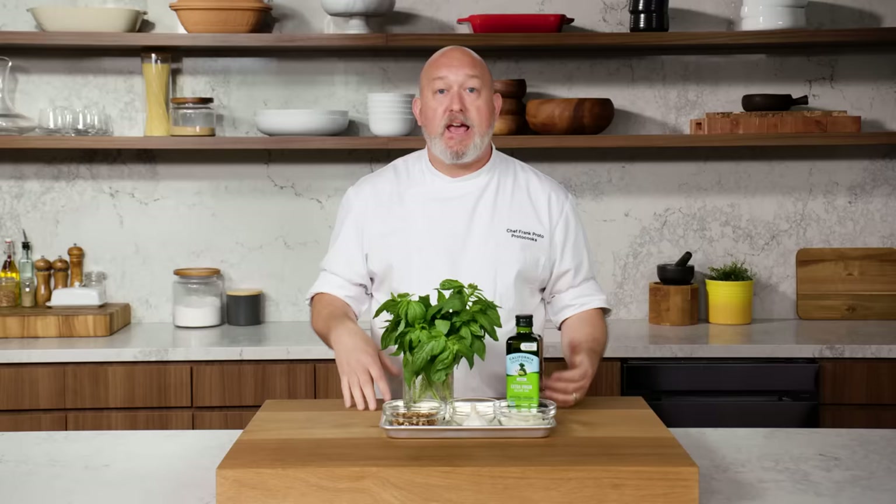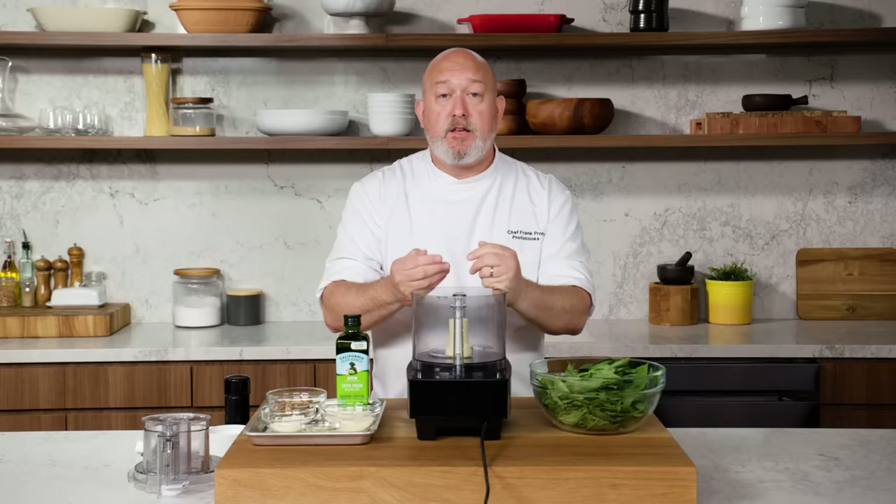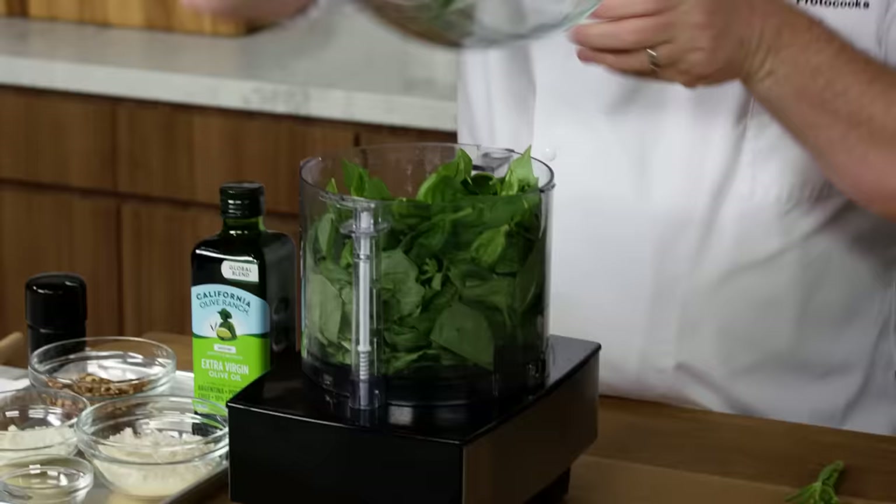Pesto is one of those sauces where you can swap a lot of stuff out — if I don't have basil, I'll use arugula; if I don't have parmesan, I use pecorino. It's a very versatile sauce and you can do a lot of different things with it. Depending on where you are in Italy, you'll see different versions. I'm using a food processor today. You can use a mortar and pestle, which is super traditional, or a blender, but I find the food processor gets me the best texture.